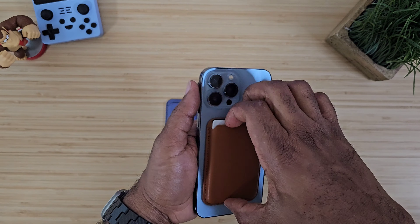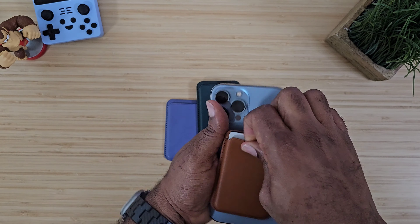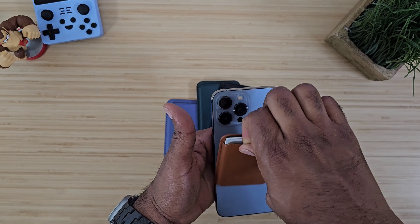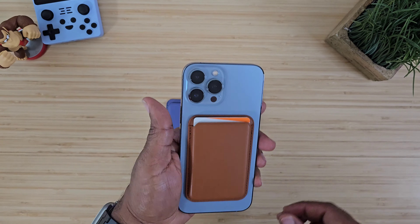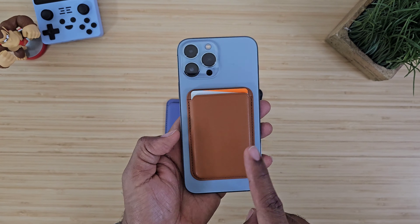You probably won't be able to hold the wallet and make the phone not drop just by the magnetism alone, but it's not going to jump off on its own. Just keep that in mind. Now the only downside I kind of see to this wallet is if you want to get a card out.